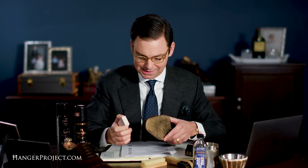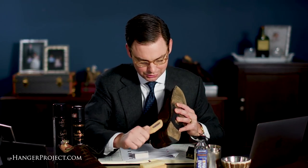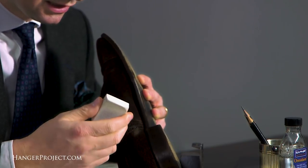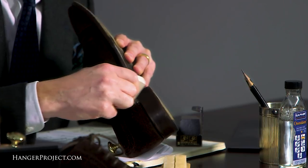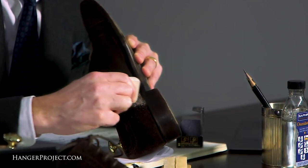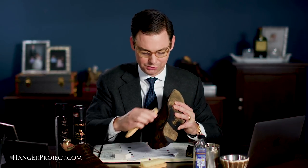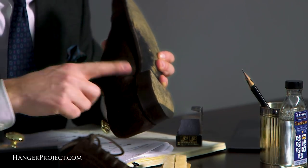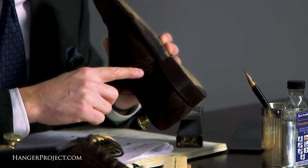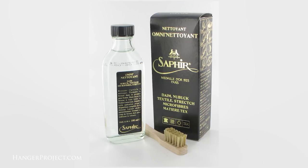The suede eraser isn't an essential part of suede care but it's certainly a nice product to have. Here's another stain — using the suede brush really doesn't get that off, so the next step would be the suede eraser. You want to think of the suede eraser not as daily care but as a spot treatment for occasional use. For those wondering, I'm using a pair of my Alfred Sargent Capto Oxford semi-brogues — beautiful dark brown suede. As you can see, that's helped further remove the spot. The next step might be to use the Saphir Omni Netanyan suede shampoo.